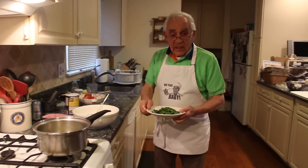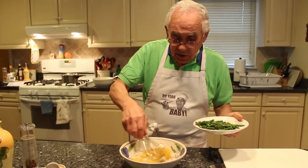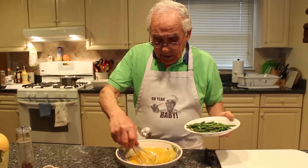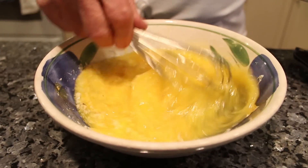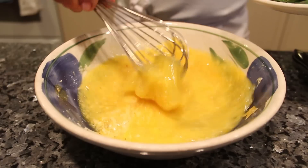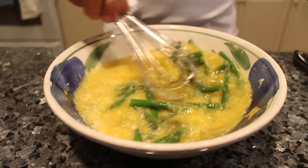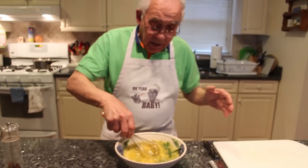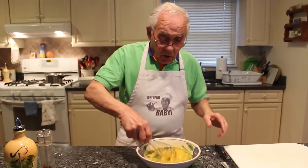Now the asparagus is ready. I'll mix the eggs first a little bit. This is so easy to make, this frittata. Now we dump the asparagus over here and we mix a little bit. Everything goes together in one place for the frittata.